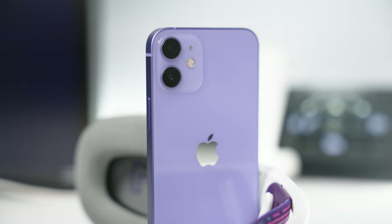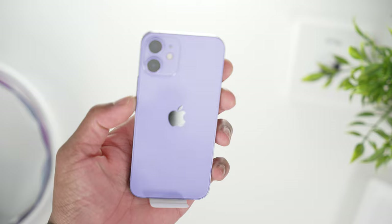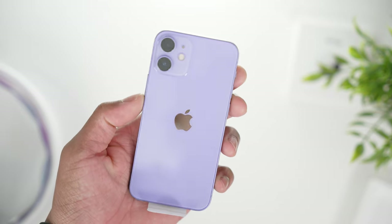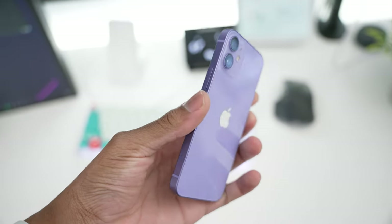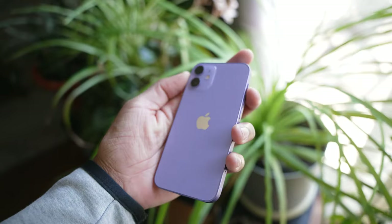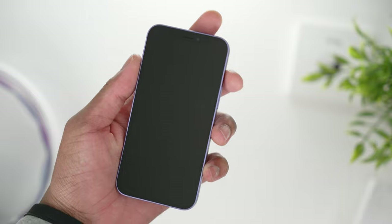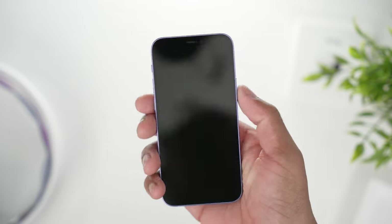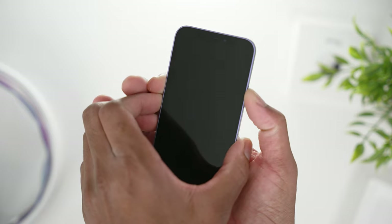The main player of the game is right here, and wow, this is a really nice purple. Compared to the older iPhone 11 model, this purple is more of a light purple — lilac almost. Look at the sides, very nice. Let's turn this on — the experience of unboxing a fresh new iPhone is always amazing.